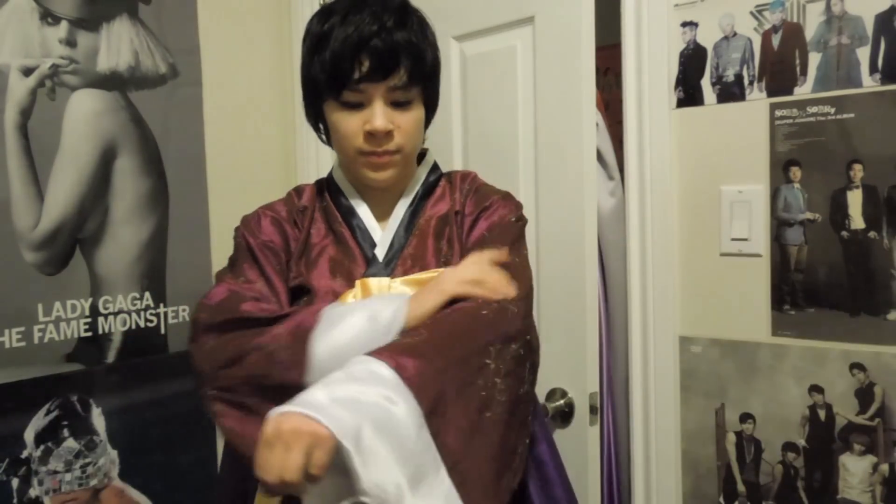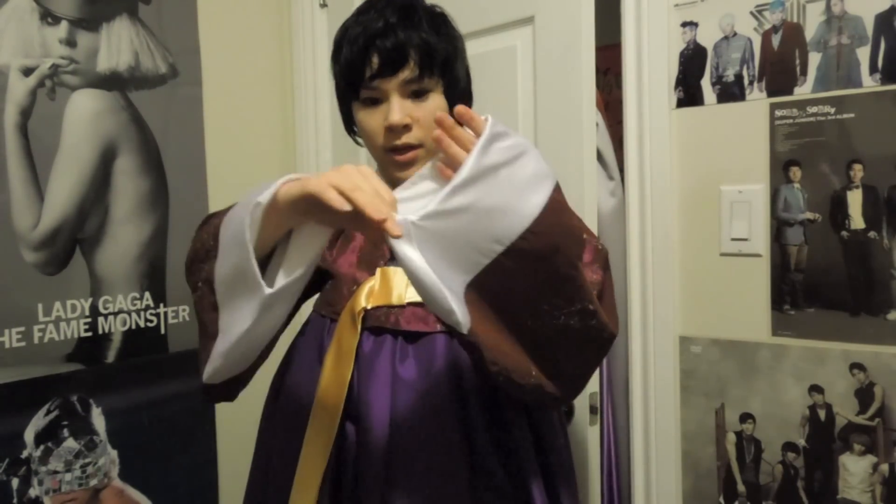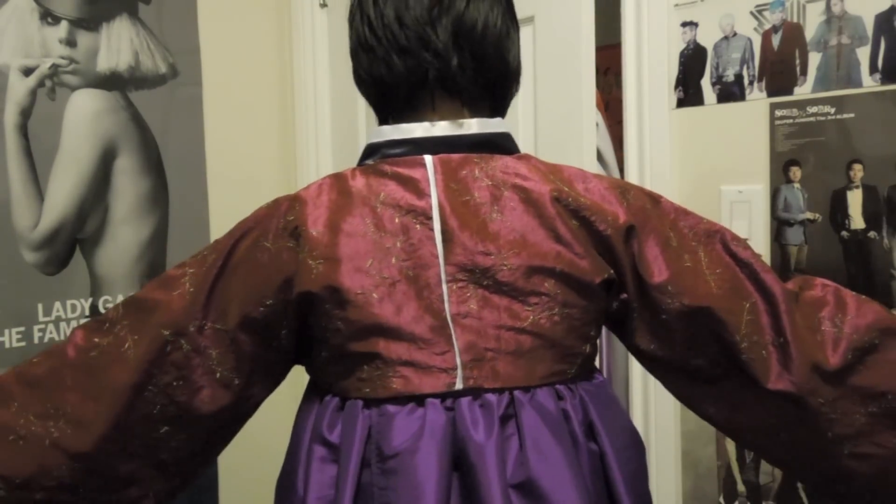Here's the finished jacket — it looks just like this. I like this one because it's more of a royal princess style, with the gold embroidery. You can see the cuffs and the bow better here, and here's the back. I hope you enjoyed this tutorial, thank you very much for watching, and I'll see you guys next time. Bye-bye.